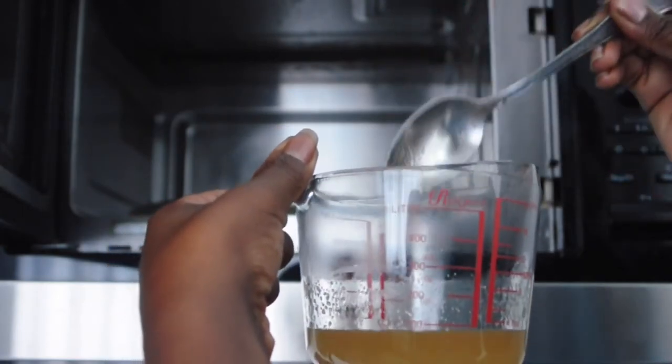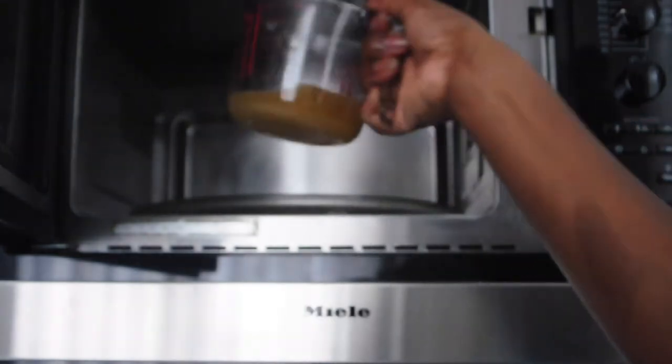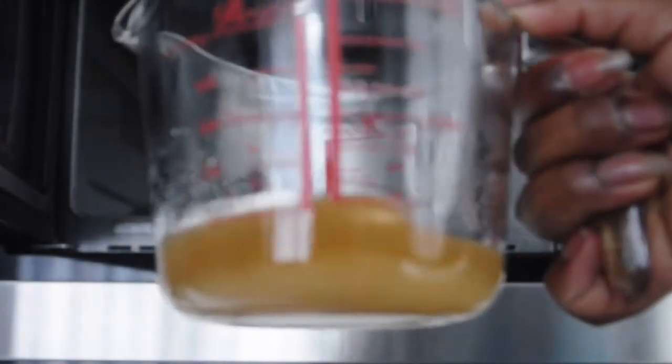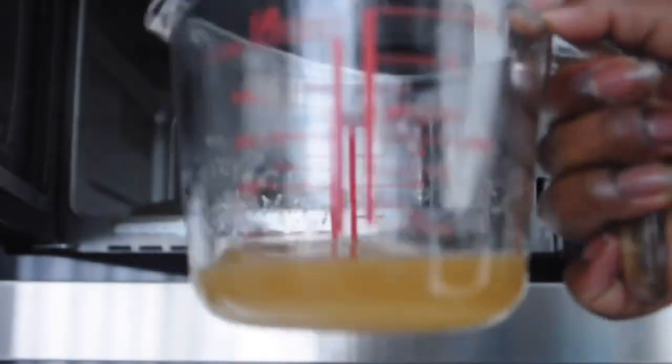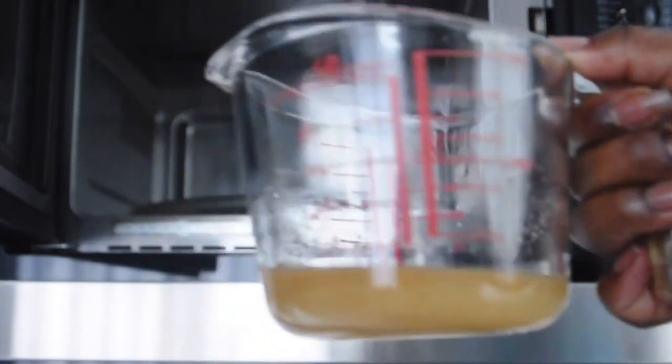One tip I really want to emphasize is that you want to make sure that with your tablespoon, you give it a rinse every single time you finish using it. This is because you want to avoid crystallizing the sugar that's already heated up with sugar that is warm or cold.